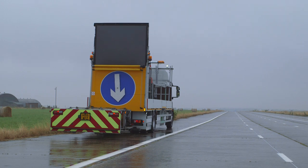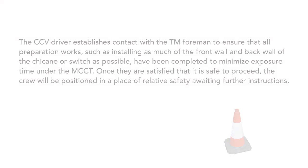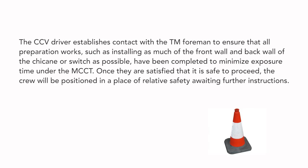The CCV driver should be aware of the work site location and marker post, or other site location markings, for the road work's one-mile sign. The CCV driver establishes contact with the TM foreman to ensure that all preparation works, such as installing as much of the front wall and back wall of the chicane or switch as possible, have been completed to minimise exposure time under the MCCT.